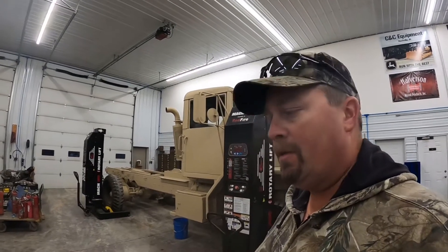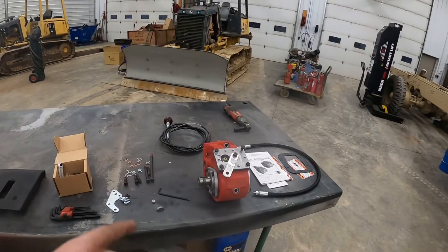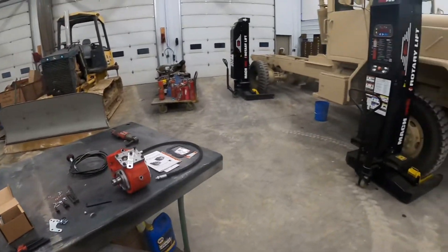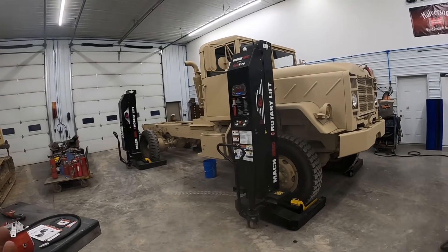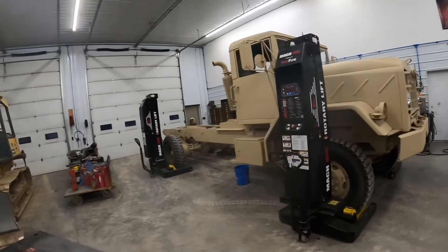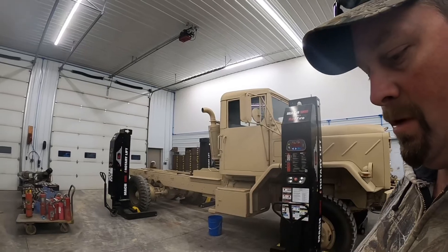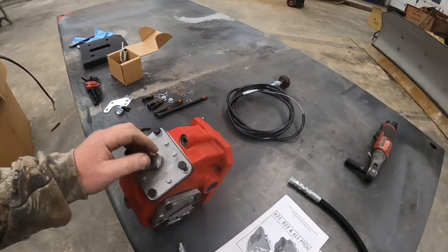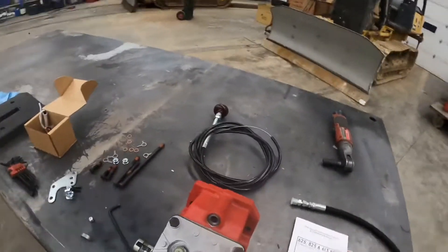Clinton with CNC Equipment here, showing how to install a PTO on a five-ton 900 series military truck. This PTO we sell fits any of the five-tons with the Allison automatics — doesn't matter if it's a 923, 925, 927, 936, 931, or 932 series, or whether they have the 8.3 Cummins or the 855. It's a cable-operated PTO, the only kind that fits in these trucks due to the tight frame rails. The kit comes with pretty much everything you need.